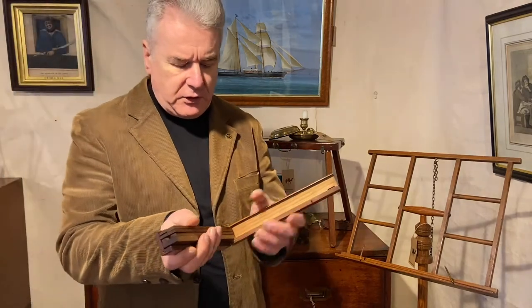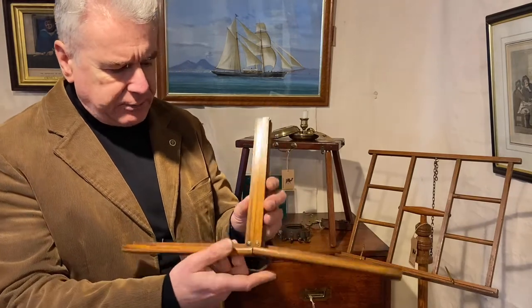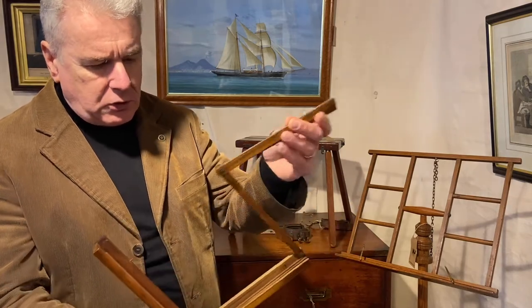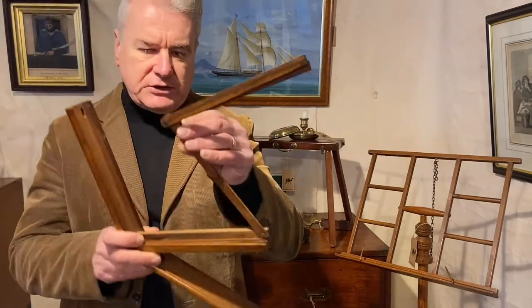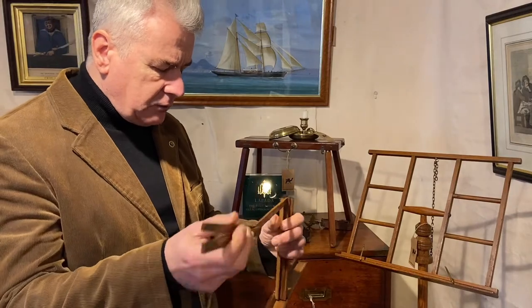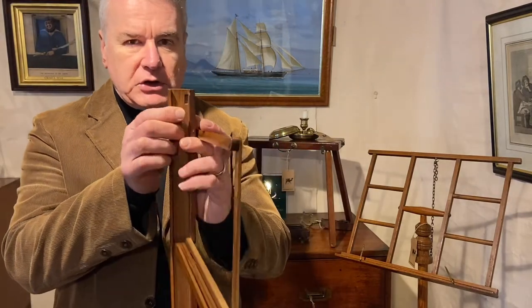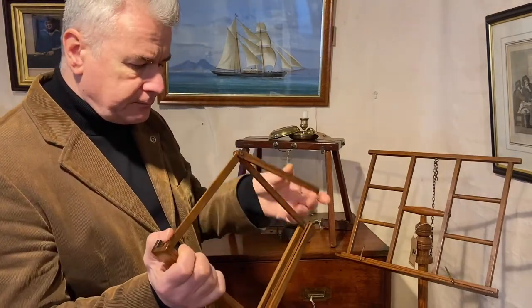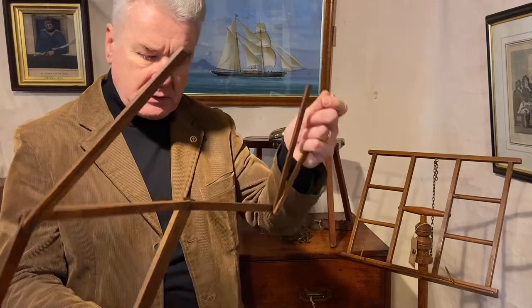If we open the outer case here, which forms our rest at the bottom, we've got a number of different sections which are fixed together on a brass rivet through the three sections to allow them to easily fold. The middle bar, which is slightly smaller than the front bar, fits into a slot on the rest here. So let's put that one in there, and the same for the other side.